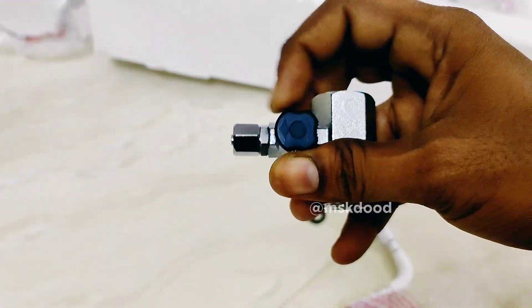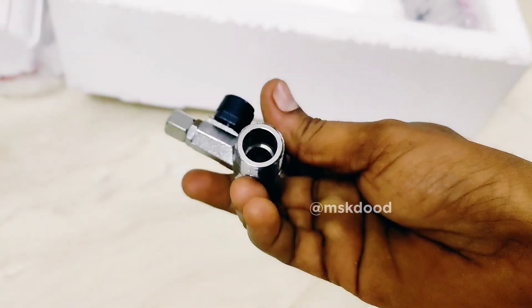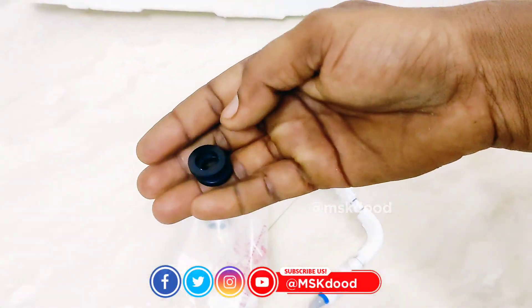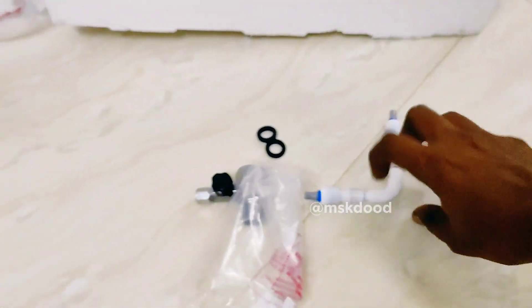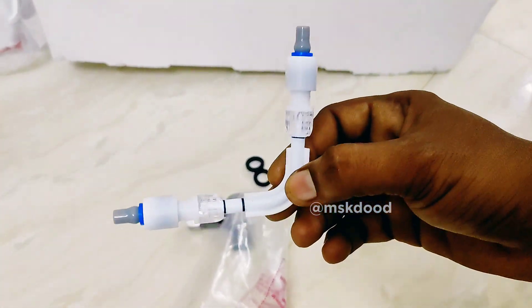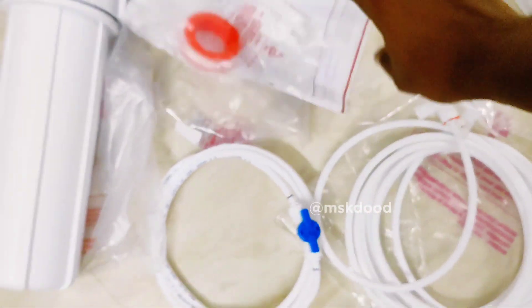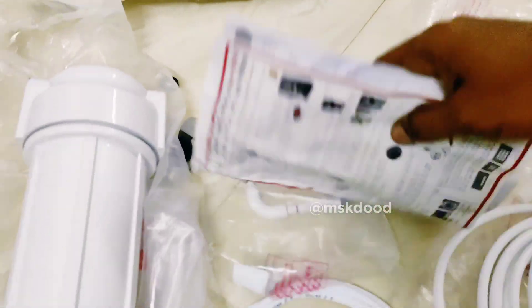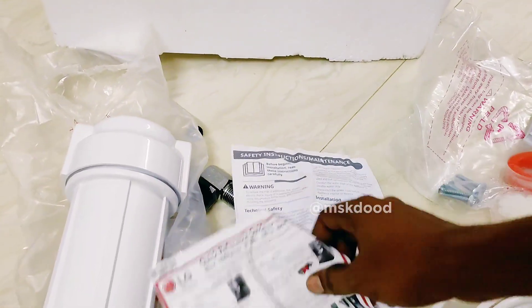The next filter will be a pipe valve — the water force will be controlled. The quality is good. There are two rubber buss here. The bend. This is the total installation kit, with the manual guide and installation guide included.